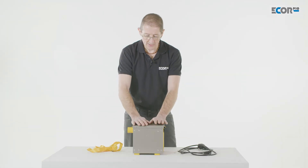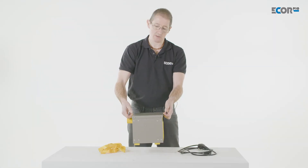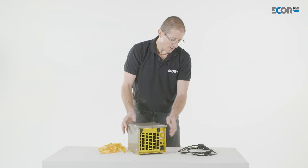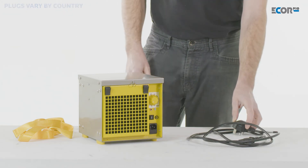It's easy to transport and it doesn't have a handle, because that would add bulk to it. But if necessary, we can put a shoulder strap onto these two carry loops. The machine is easy to control. It comes with different power cables, so we can change the power cable to suit the European or the UK specifications.